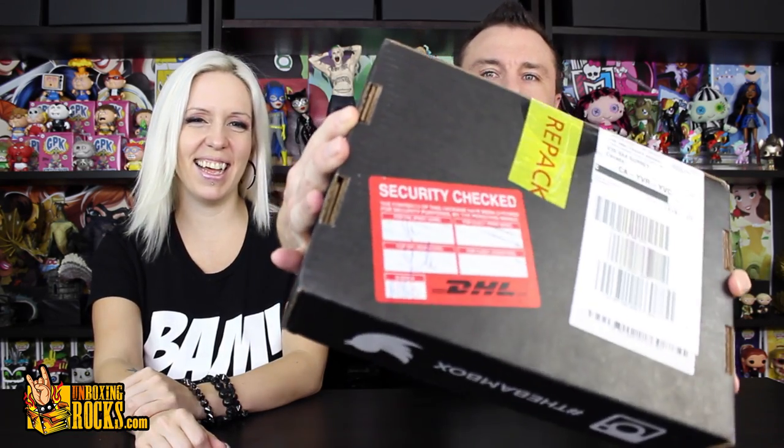We did have a strange thing happen with this month's BAM box. There is trouble sometimes coming to Canada from the United States with any shipment, and the BAM box had some trouble getting to us. I noticed the tape — is it DHL, the shipping company? I'm not sure if it was customs or them, but there's a big 'security checked' right on there. There might be something missing in our BAM box — we've had a few other boxes rifled through from customs before.